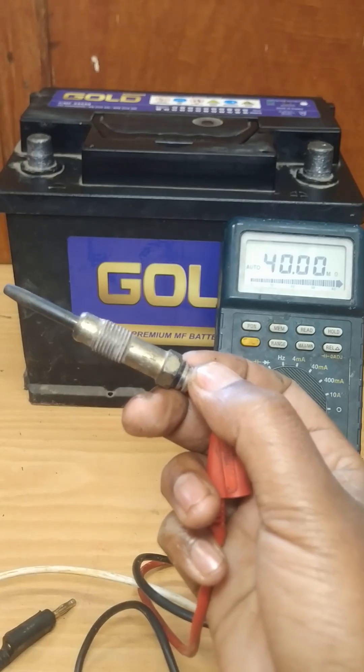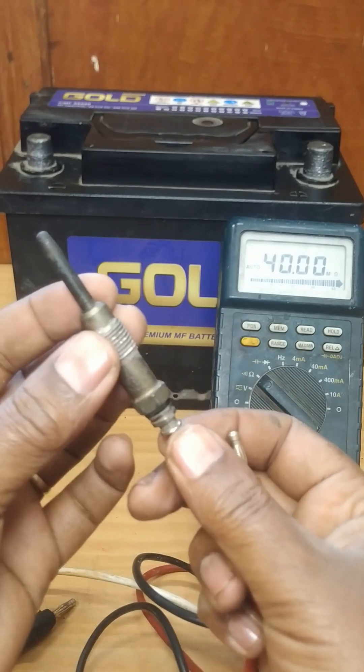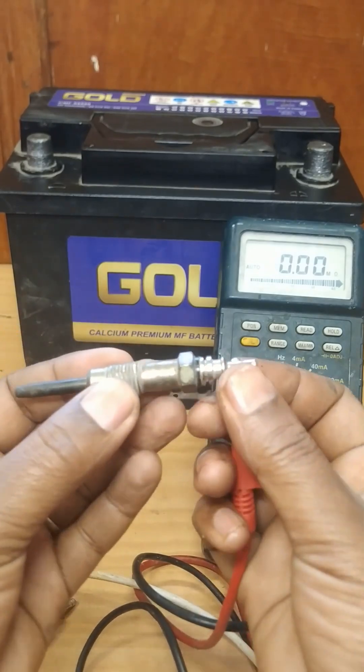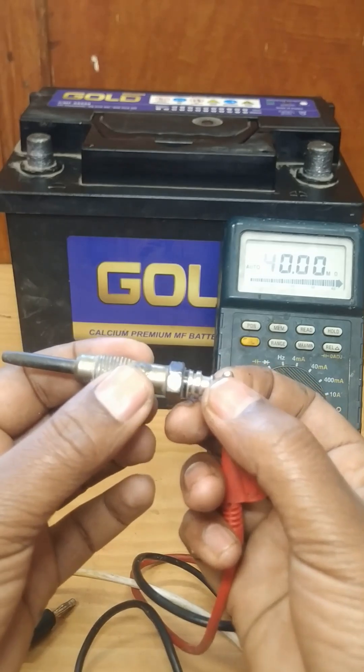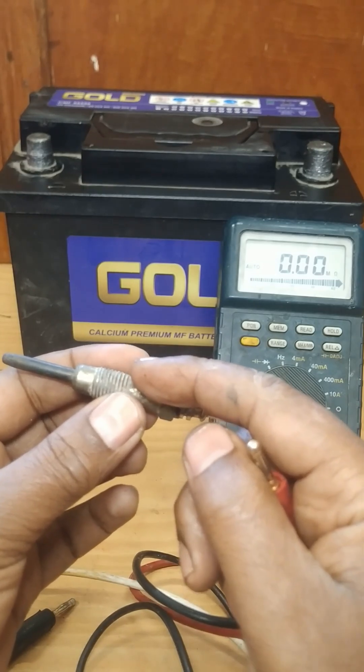Resistance values ranging from 0.1 up to 6 ohms are acceptable. If when measuring resistance you find infinity, it means the coil is broken, so that glow plug will not heat up due to an interrupted circuit.